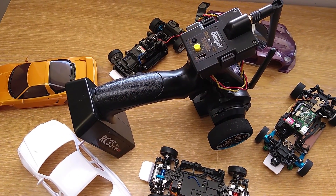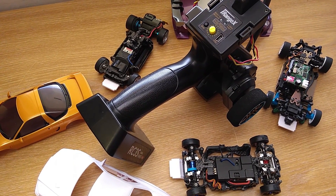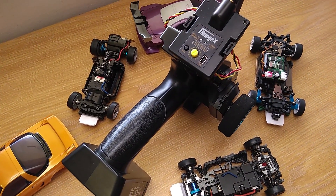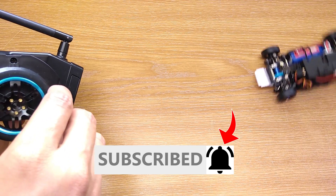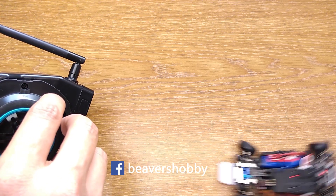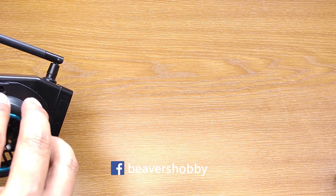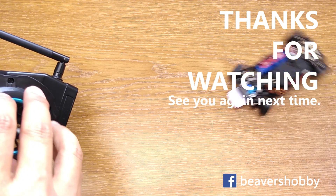There you have it. Now you can use your favourite transmitter with pretty much any car that this module supports, and that's it for this video. Please subscribe if you want to see more content like this and press the bell icon for notifications. You can also follow me on Facebook to see what I'm doing between videos. Thanks for watching and see you next time.